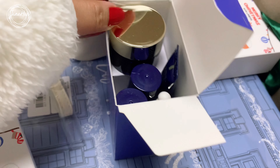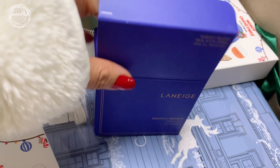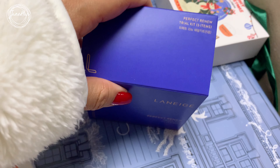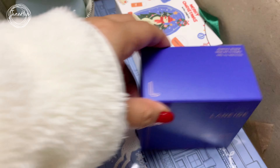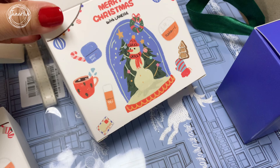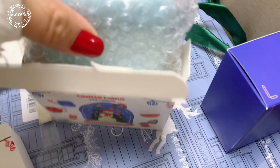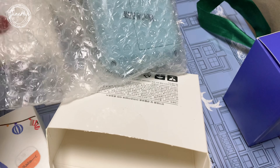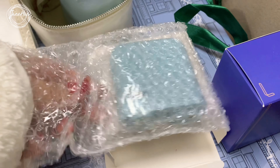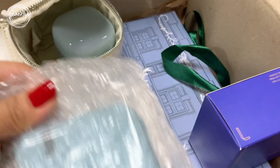This is perfect for those who are interested to try the Perfect Renew line but are not yet so sure whether to buy the bigger bottles or not. And I'm not so sure what this other item is — it looks more like a Christmas freebie or something. I have no idea what this is, and I'm not so sure if I can use it, so I'll probably just give this one away.